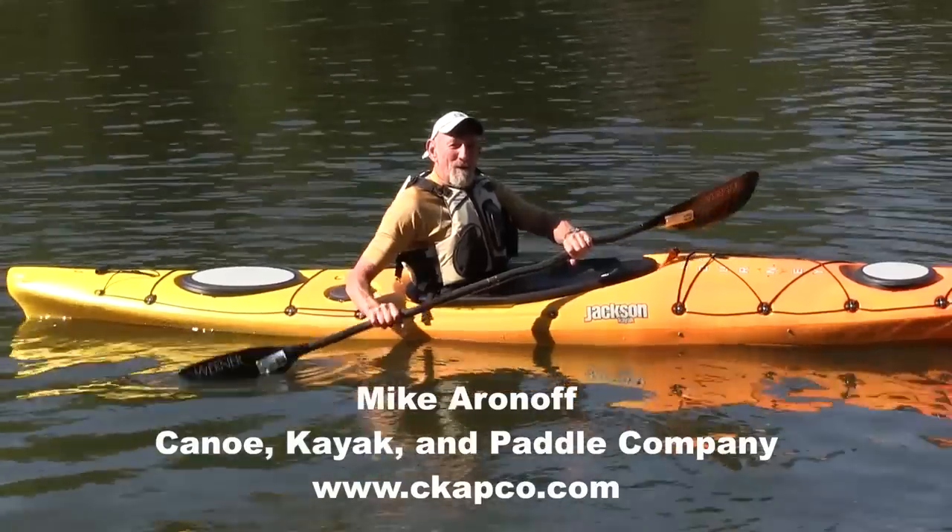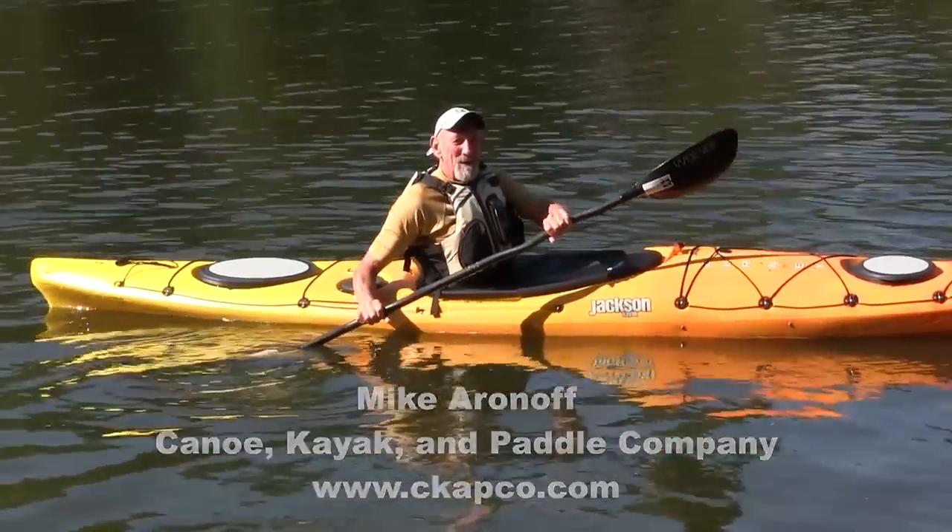This is Mike Aronoff with Canoe Kayak and Paddle Company. I hope we'll be seeing you on the water.